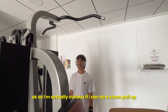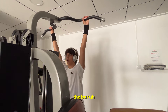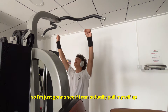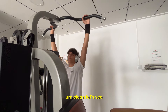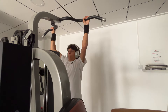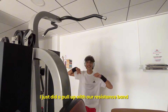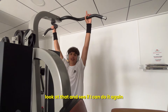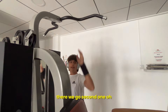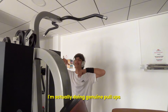I'm actually curious if I can do a clean pull-up. I've had one rest day, but I'm just gonna try and see if I can get my chin up over the bar. I'm not touching the ground, just swinging — let's see if I can actually pull myself up clean. There you go! I just did a pull-up with full resistance from the bottom all the way to the top. Let's see if I can do it again. Second one! This is actually incredible. I'm actually doing genuine pull-ups.